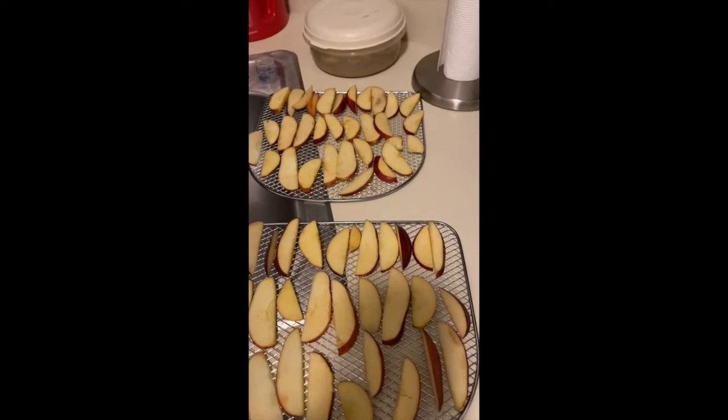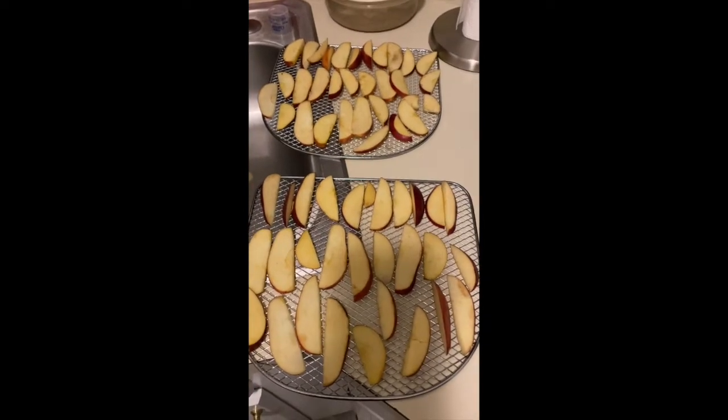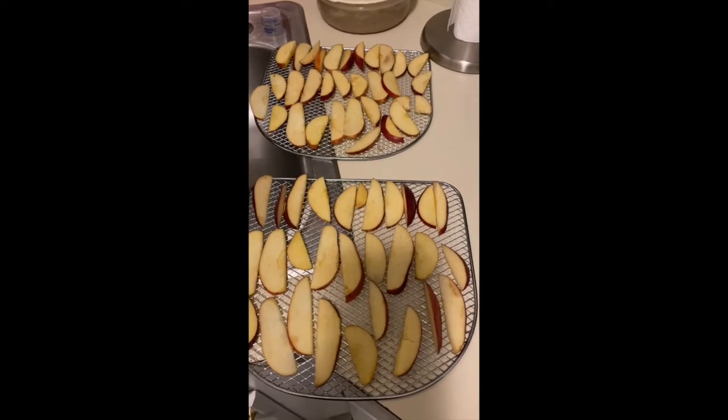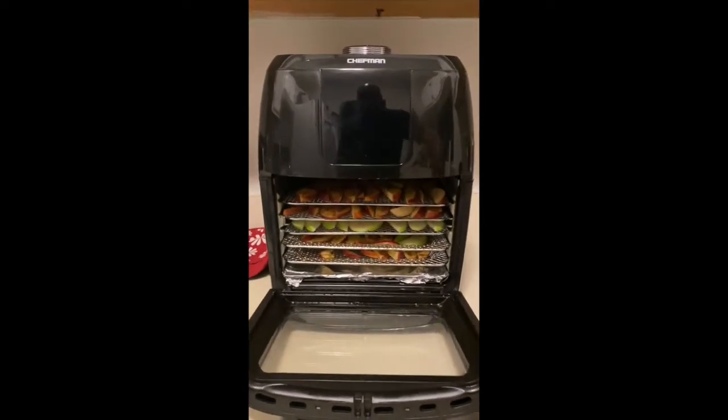The green ones I'm not going to do that to — I'm going to dehydrate them normally and see how they come out. And there we have it — oh, that looks really nice!